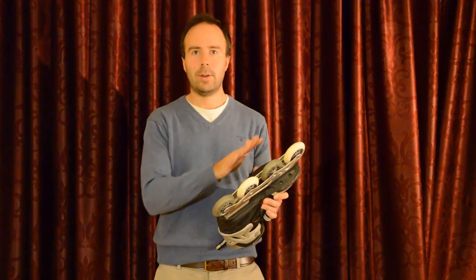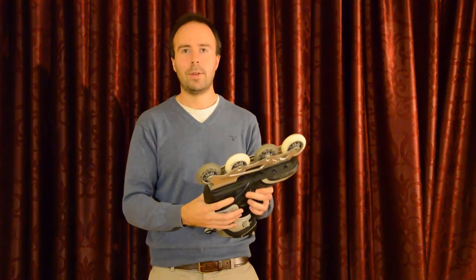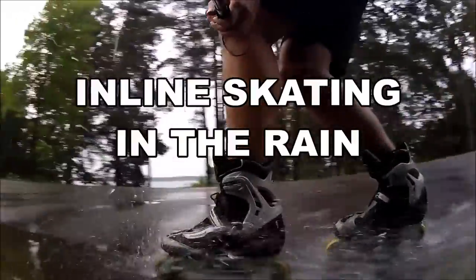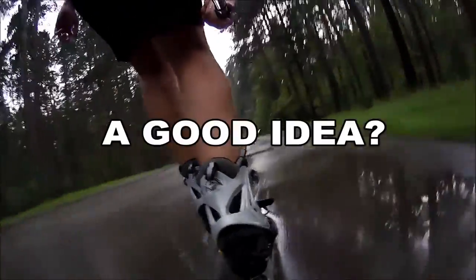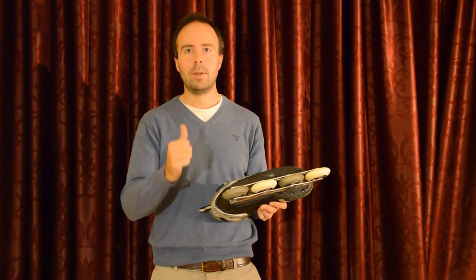I never had any rust or anything. And it's really surprising — if you compare it with summer when I went skating in rain, the bearings suffered a lot more than they do on snow. So that's good news: bearings and snow, not too bad.